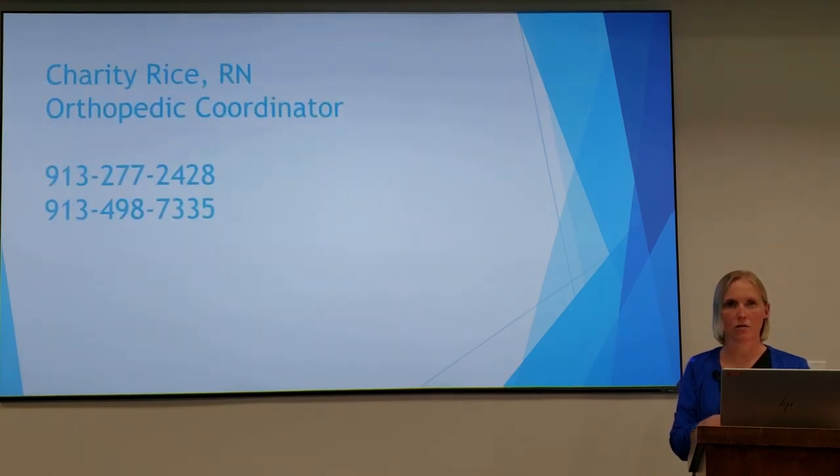Again, my name is Charity Rice and this is my contact information. You can call me with any questions that you may have.